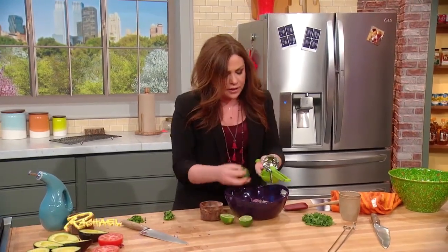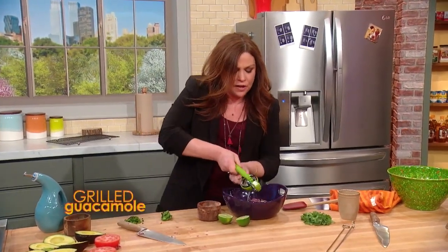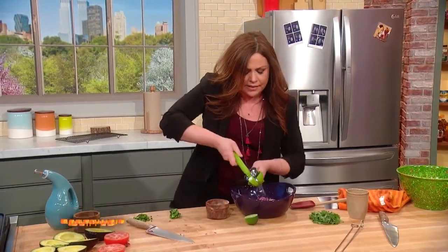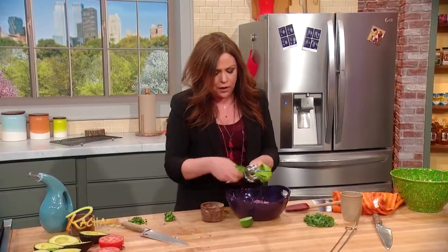If the limes feel tight and they're not gonna give you a lot of juice for your margaritas or your guacamole, throw them in the microwave on high for about 15 seconds and it really gets the juices flowing.